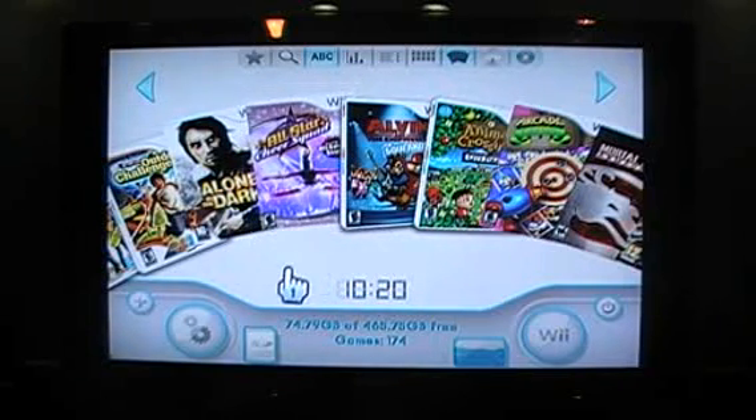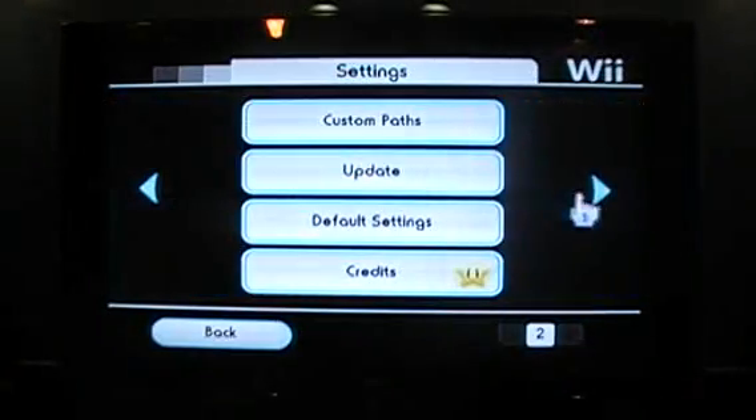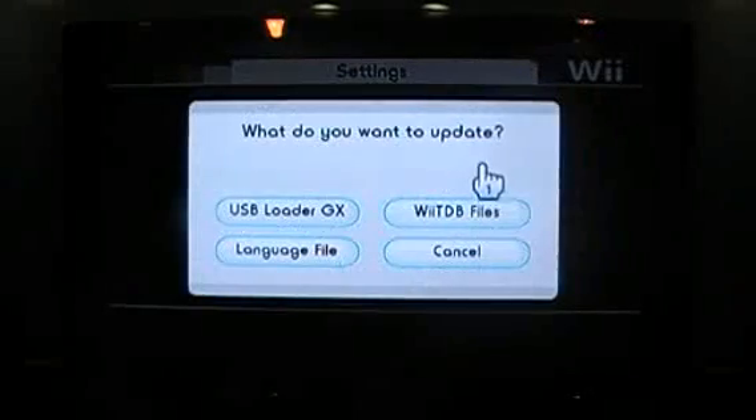There's an automatic update function within the settings. Down at the bottom here, there's two gears — settings. Click on it, and we're going to go to the next page here and go to update. It's going to check the network.